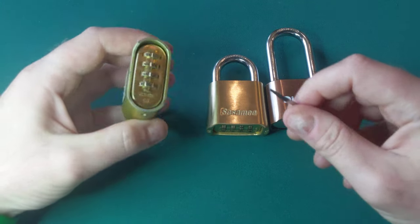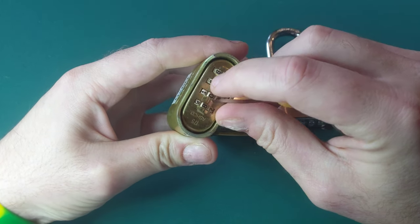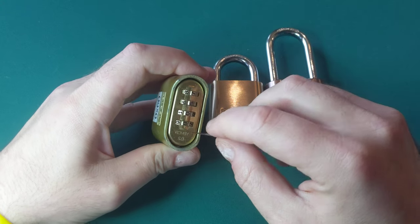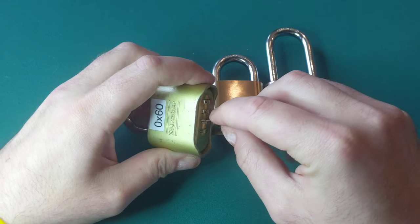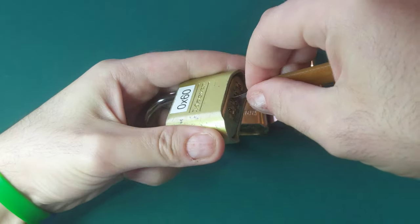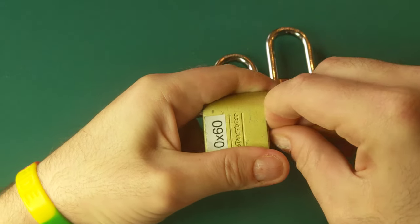Now in the Master or Sesame, you would work this tool in behind the dial. The dial needs to be set to the proper number already, so you need to potentially experiment with ten different numbers. On mine, the combinations tend to get reset quite frequently, but I believe the second digit is zero. So if I work it in — I probably won't open it on the video because it's actually a little bit of trial and error — but you can work it in behind the number, lift the plate, and then open the latch.